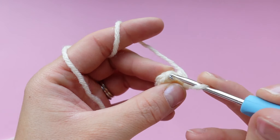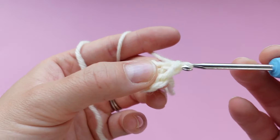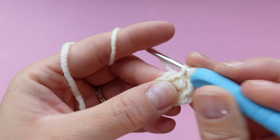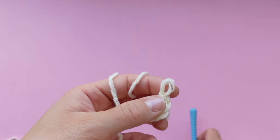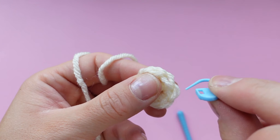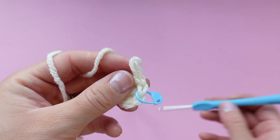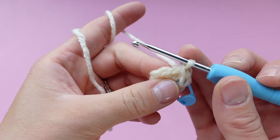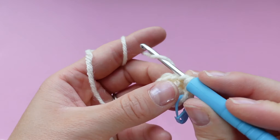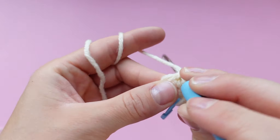Now we can continue. Single crochet into the first stitch — place two single crochets in that stitch, then pause and mark the first stitch that we made, so the second stitch back from your hook. In this round we're going from six single crochets to 12, so we're going to be doing two single crochets in each stitch around the circle, or increasing in every stitch.